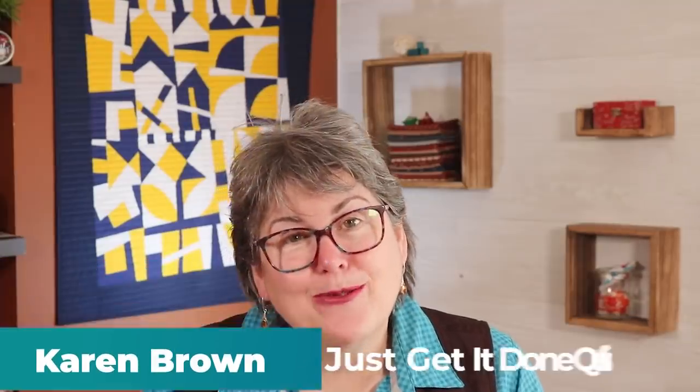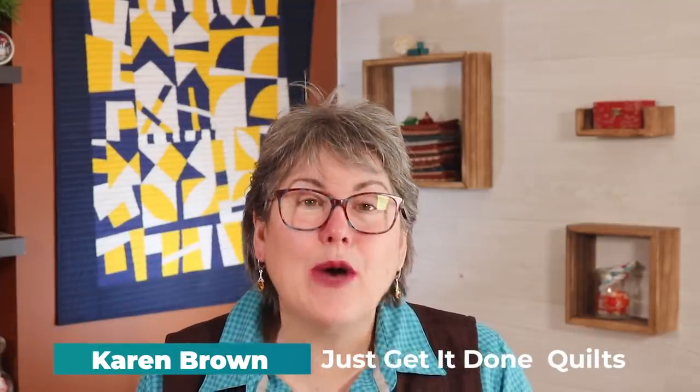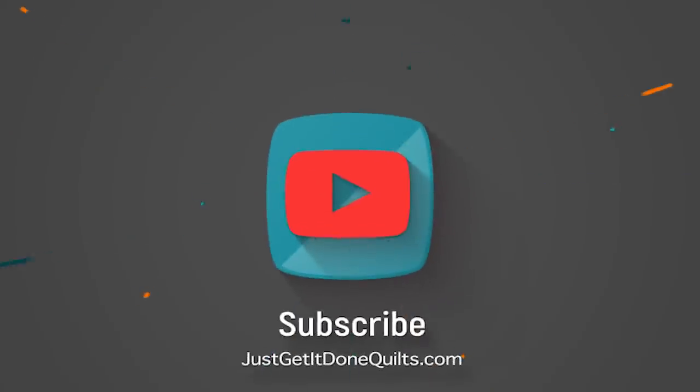Hi, I'm Karen Brown of Just Get It Done Quilts. I give you tips, tricks, and strategies to help you make the quilt that you wanna make. And if you like what you see, be sure to hit that subscribe button.